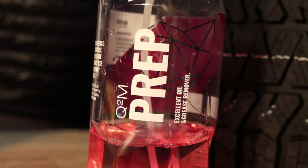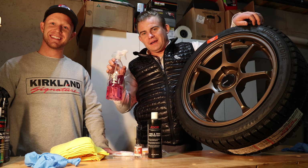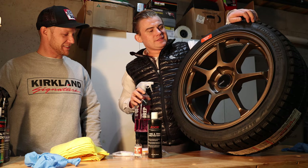Gian Prep. It's just an alcohol solution that gets all the oils and everything off. It smells really nice, and I use it to clean my phone and my laptop too — pretty much everything.